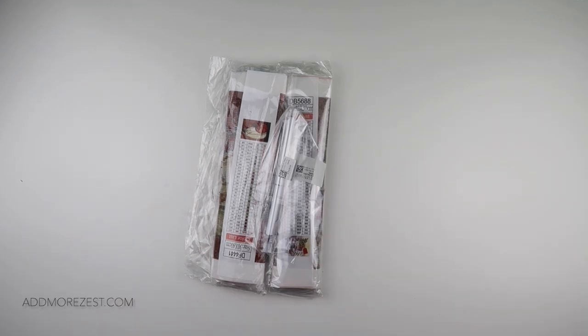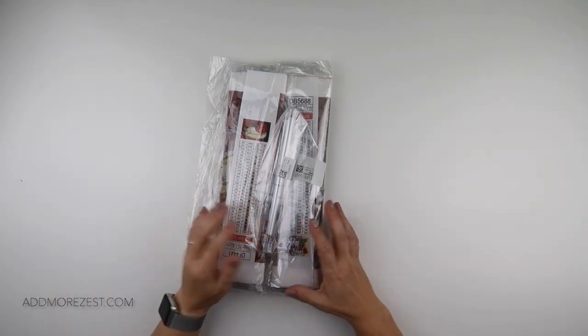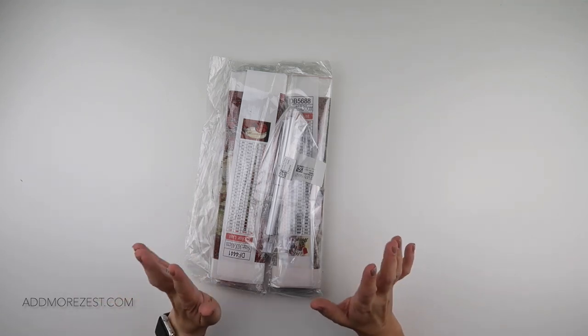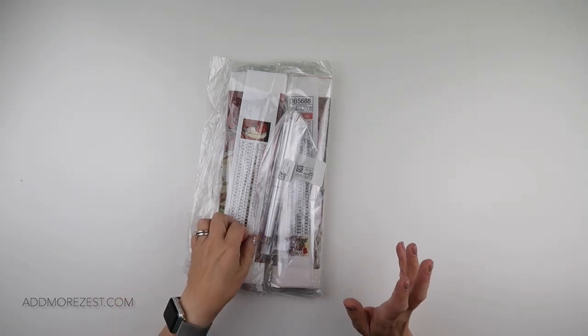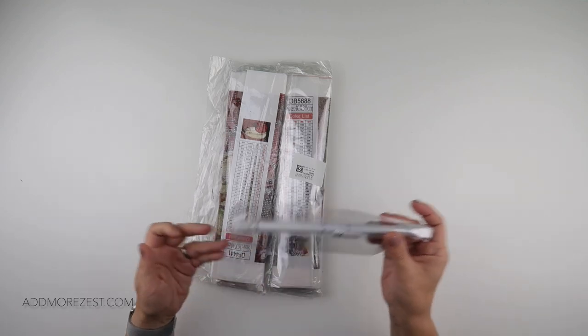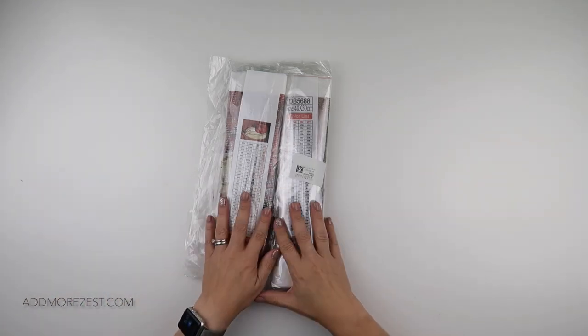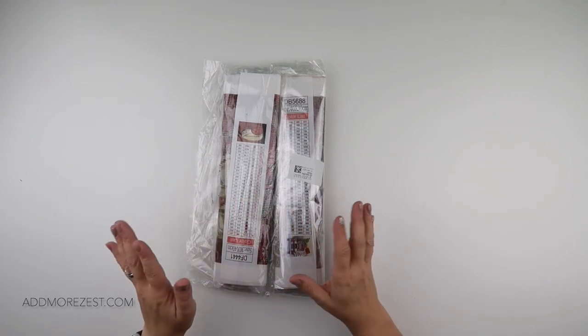Hi and welcome to Add More Zest with Diamonds. My name is Rebecca and I've got some goodies to share with you today from GBFKE. I have this contraption which I will show you in a bit and I also have a couple of paintings.